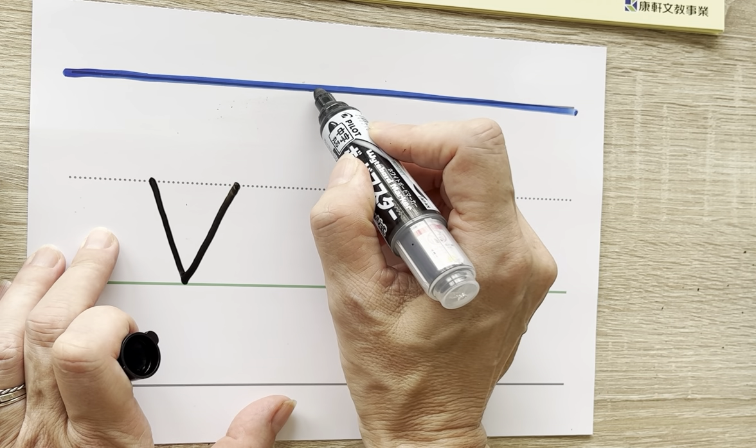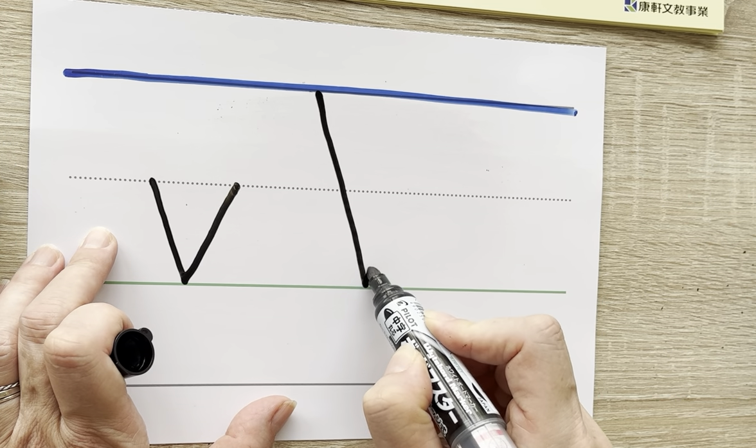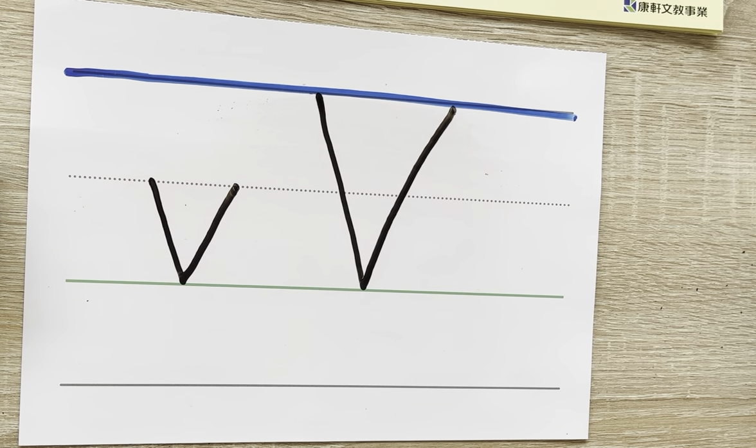Uppercase V: start at the sky, come down at a slant, touch that green grass, and go back up at a slant. Uppercase V. The V makes the V sound. So practice those until they become automatic.